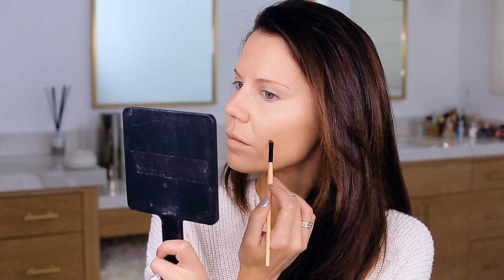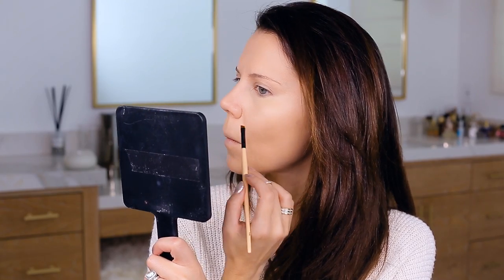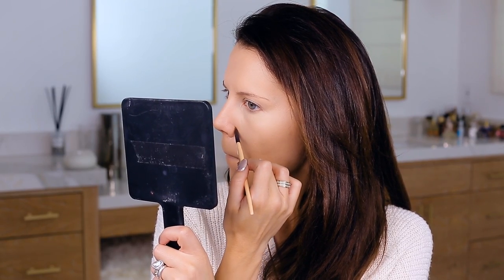We're going to use the L'Oreal concealer palette, which I think is fantastic — it has a ton of coverage. I'm making my sunspot completely vanish and covering up a little bit of hyperpigmentation on my cheeks, patting it in with my fingertip. You really can use either a brush or your fingertips — it will work great both ways.